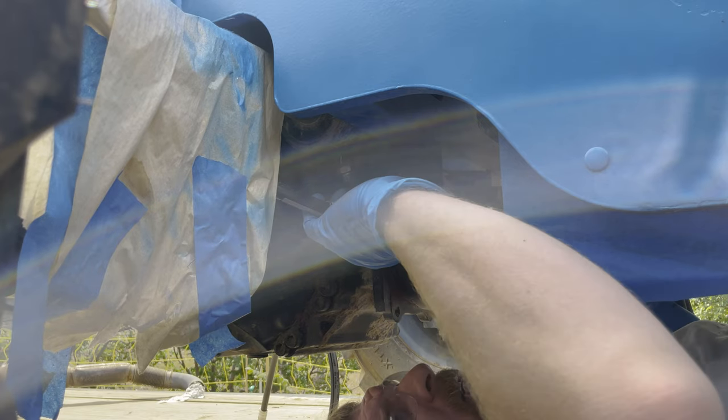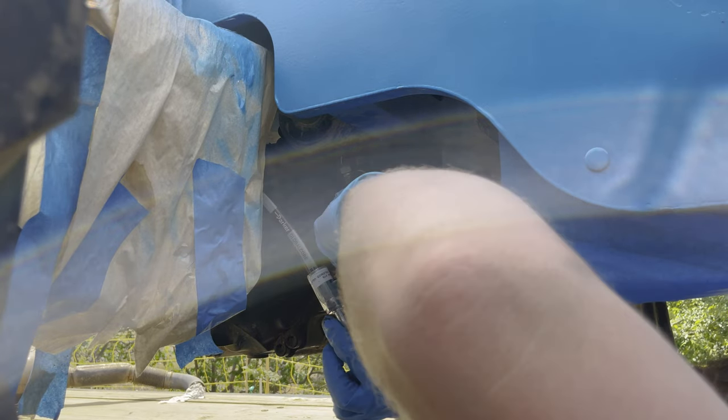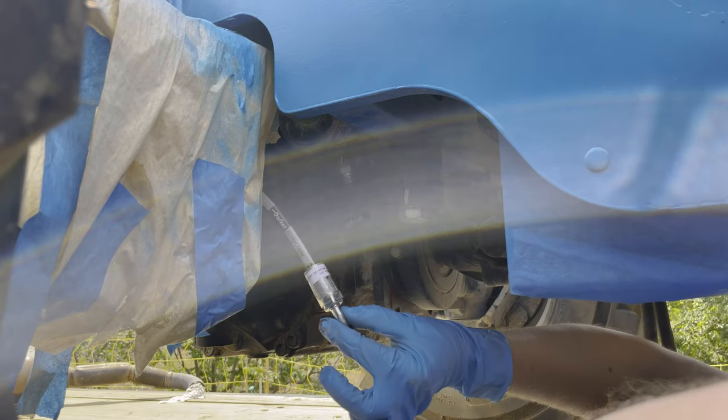We're going to have to check for silicone plugs because I put silicone plugs in a lot of these ports. That would be unfortunate if I left one in. Which I did. There we go, got it — now it's pouring hydraulic oil all over the place.